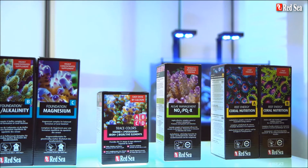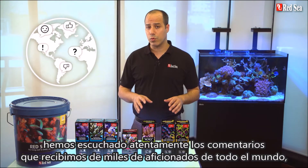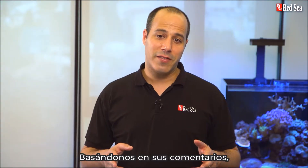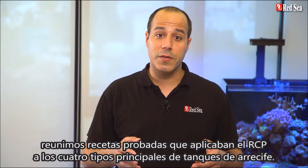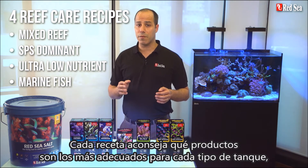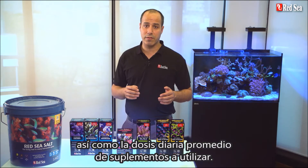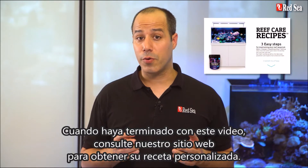During the past 7 years, we carefully listened to feedback we received from thousands of hobbyists worldwide who have successfully used the RCP. Based on your comments, we put together tried and tested recipes implementing the RCP for the 4 main types of reef tanks. Each recipe advises which products are the most suitable for each type of tank, as well as the average daily dose of supplements to use. When you are done with this video, check out our website for a personalized recipe.